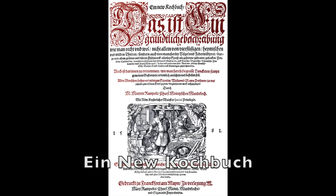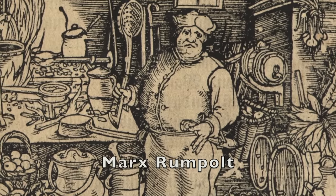Today's recipe comes from the 1581 Ein Neukuchbuch, or A New Cookbook, by Max Rumpelt. Kind of a misleading name now 440 years later, but I guess it was new when it came out.